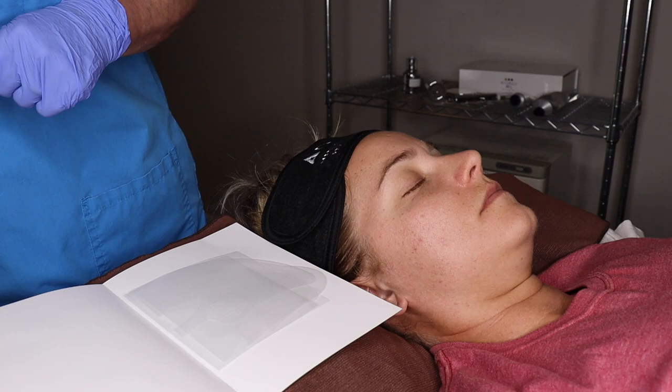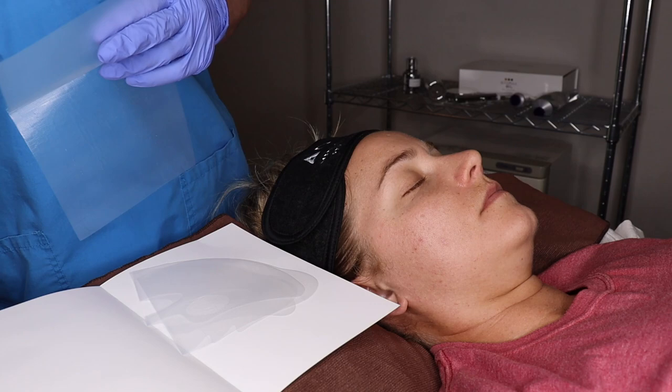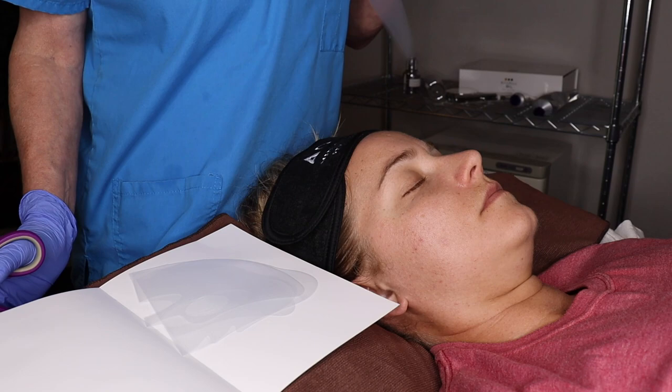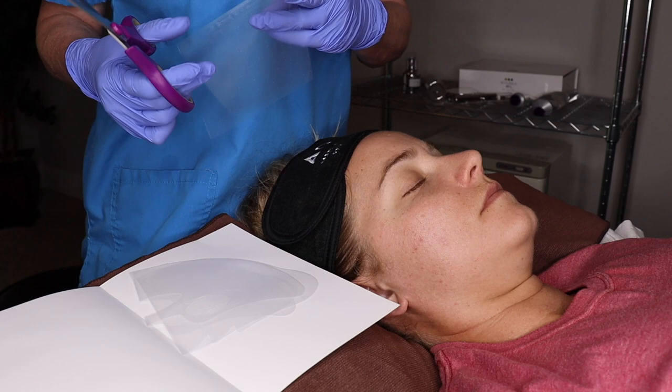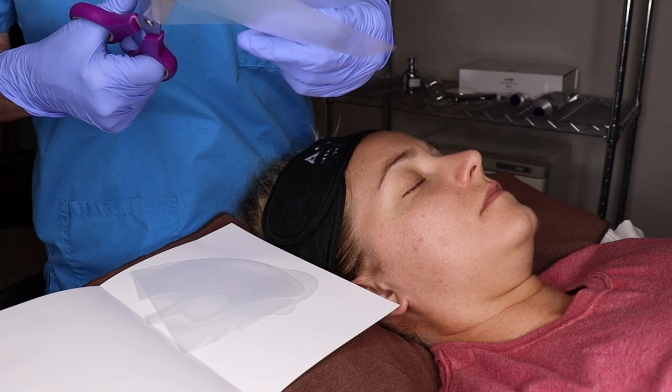First thing I'm going to do is cut my mask — I go from top to bottom and kind of keep the rhythm going. I don't do a ton of cutting with my mask just because that kind of makes me crazy and I feel like I'm doing a jigsaw puzzle, but you can totally cut it however you want. This is going to be your neck portion and I just cut it kind of where that crease already is.